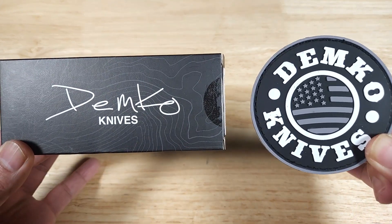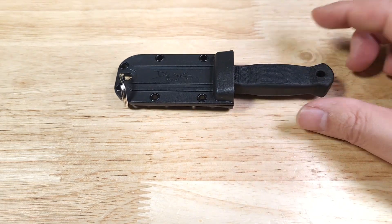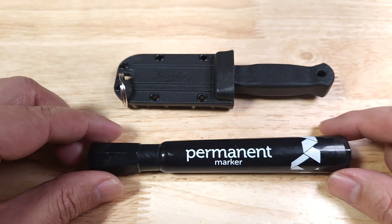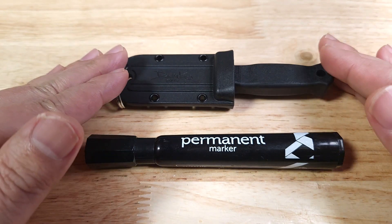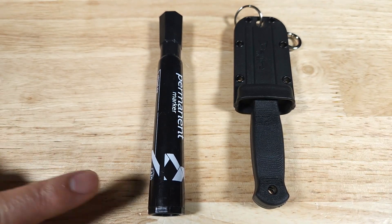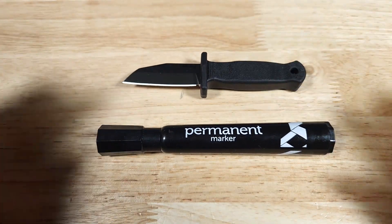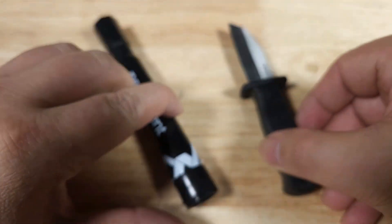Let's get started. The name of this knife is the Armasure 2. Here is a quick size reference just so you get a better idea for the overall size of it. Let's have a look at it this way so you can compare the handle size between the knife and the permanent marker. Here's just the knife itself — let's rotate it around.